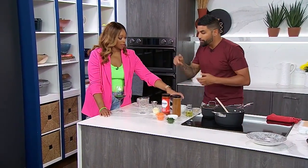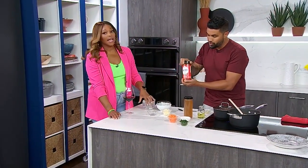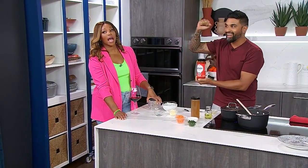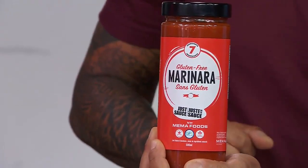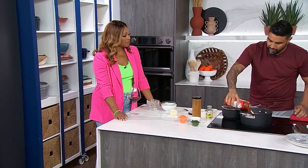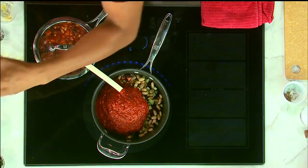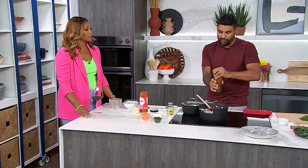Now we need to add tomato sauce. We're adding Chef Dev's marinara — he has a tomato sauce! We're going to go ahead and add this into our chili, and then we're also going to add in some stock. We're keeping this vegetarian, so we're going to do vegetarian stock.